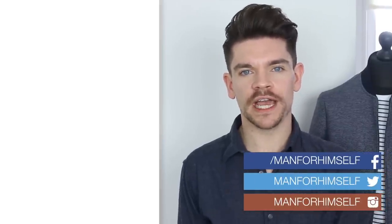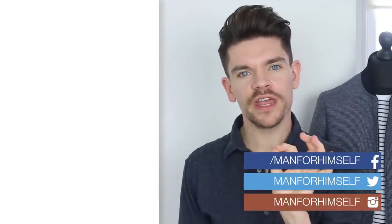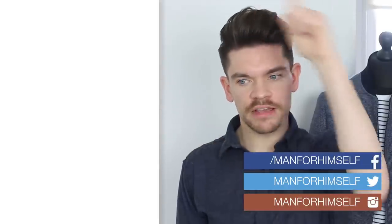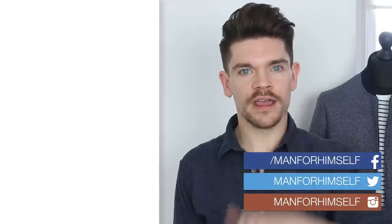Thank you very much for watching. Hope you've enjoyed this one. If you did and you've still not pressed subscribe, then please do hit subscribe right now. I have got loads coming up in the next couple of weeks — I'm keeping a bit of a secret, but make sure you subscribe now to see it. The button is up there. Also, more video suggestions down there. Stay with me and watch them, or head to my blog right there. I'll see you in my next new video, which will be Thursday. Bye bye.